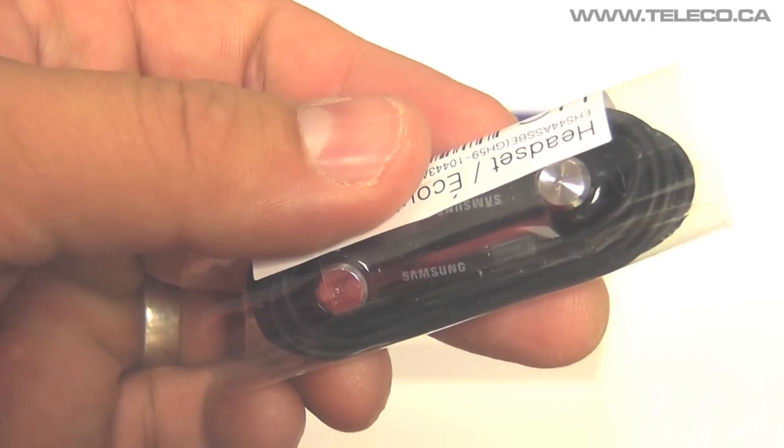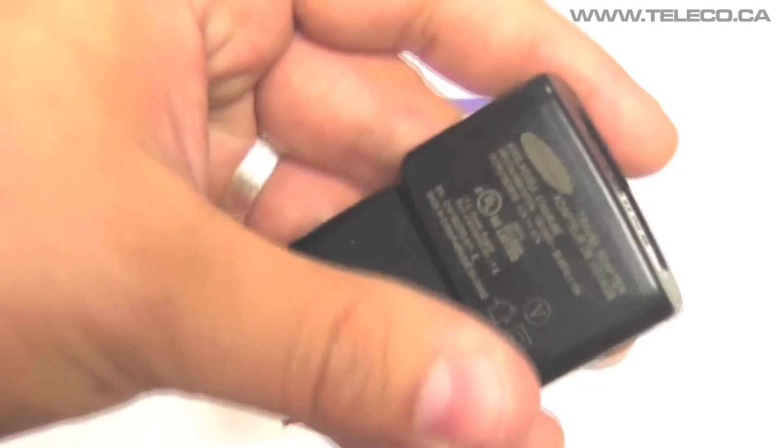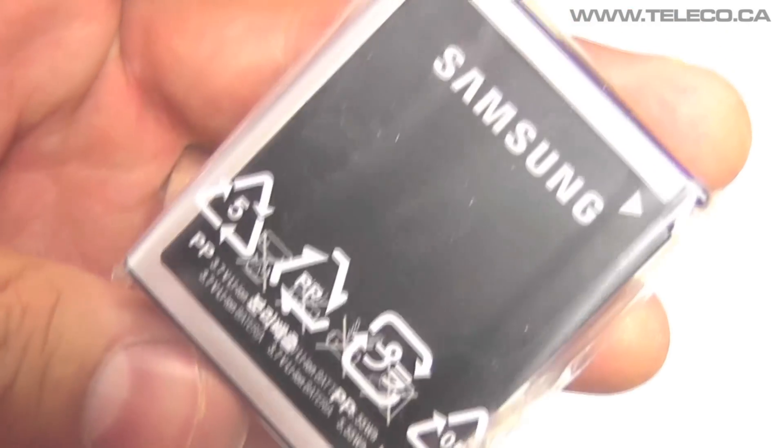In the box you'll find a headset, a micro USB cable, a mains adapter and a battery that offers 7 hours of talk time and 18 days of standby.